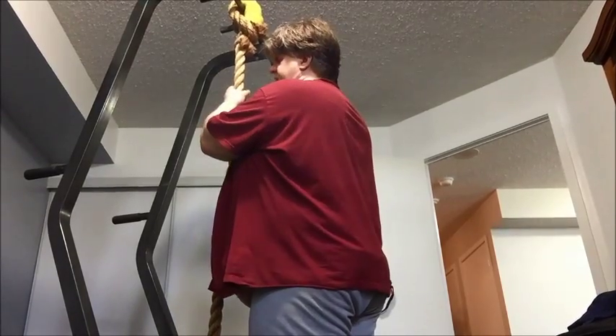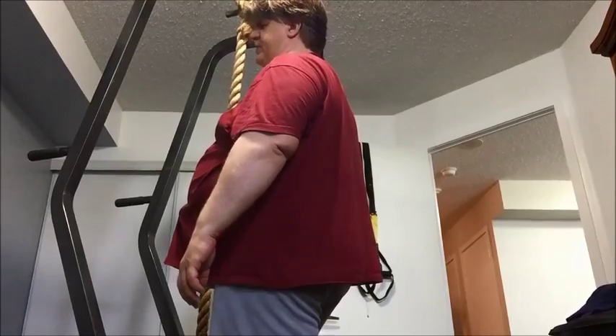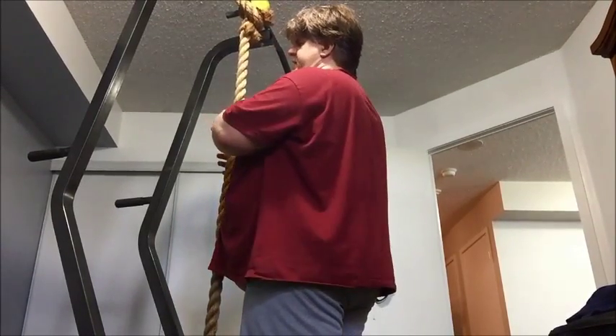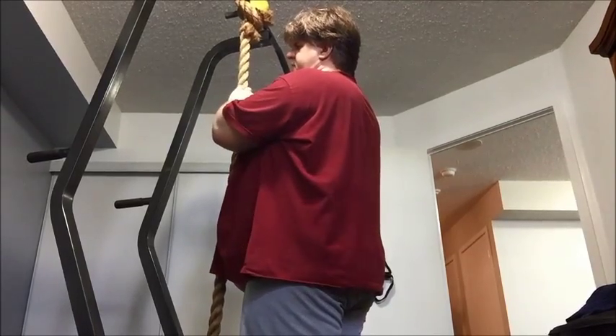This exercise is going to work everything in your body. Every muscle that you have, if you're doing a rope climb, is going to get worked — your legs, your back, your hands, and your everything. Even muscles you didn't know you had.